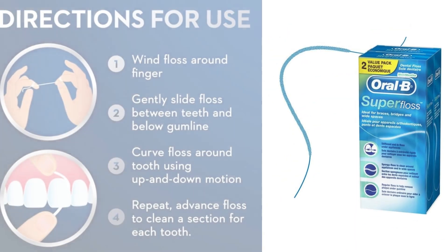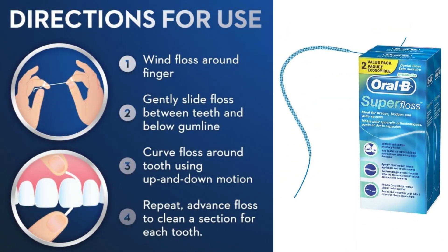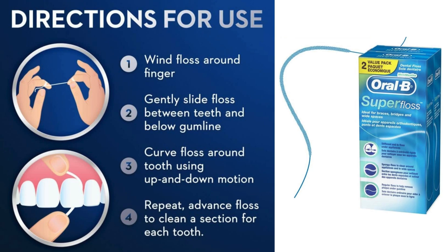The mint flavor is a nice touch, leaving a fresh feeling post-flossing. Plus, the material is nylon — durable and smooth. This product is pretty lightweight and portable, with dimensions of 1.97 by 2.09 by 5.35 inches and a weight of just 0.16 ounces. It's been available since August 2017 and is manufactured by Procter & Gamble in the USA.